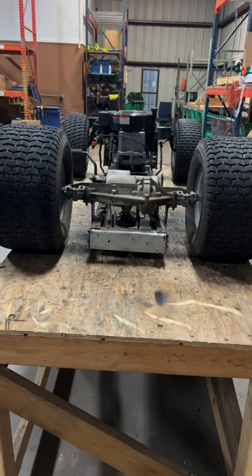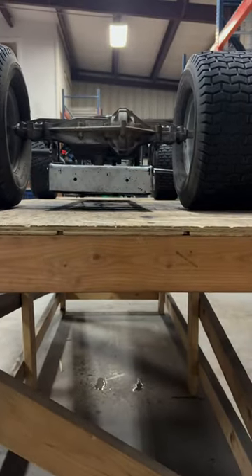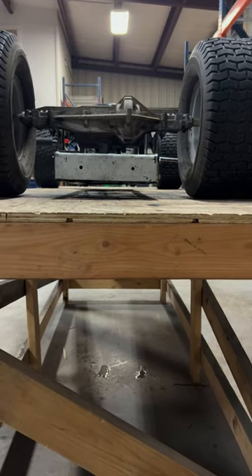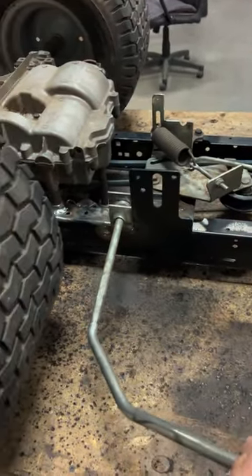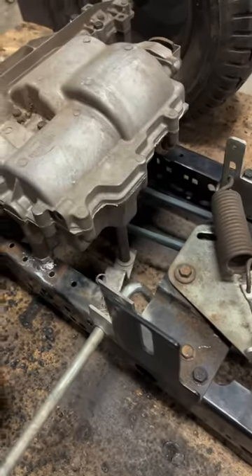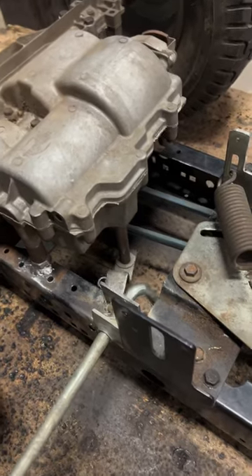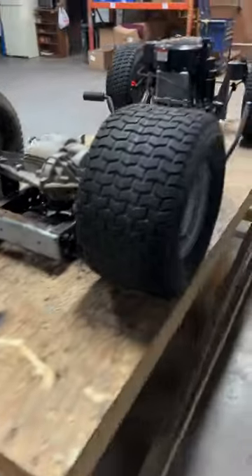There you have it folks. Rear axle reinstalled. Our pulley's not dragging the ground. In fact, nothing's dragging the ground. We got about two inches of clearance. Shift lever — all gears are available. Clutch works fine. Everything's good to go.